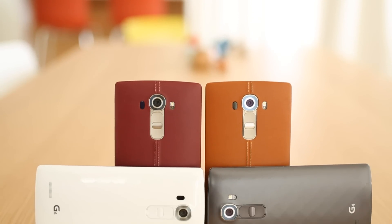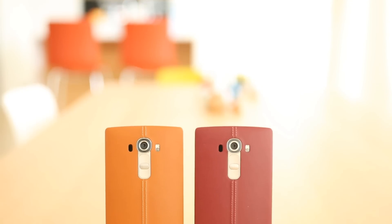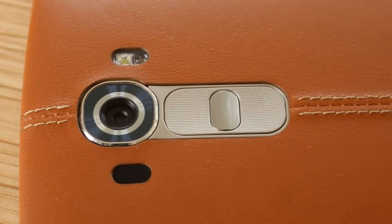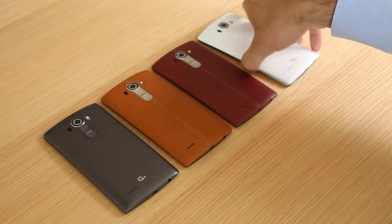The LG G4 is still housed with a plastic frame and comes as standard with a plastic back cover. But for a small premium, you could easily swap it for a genuine leather one. You get a choice of either smooth or rough leather and both offer real stitching in the middle. Color options include black, brown and red. The plastic cover is textured to imitate honed metal, resulting in a prism-like finish.